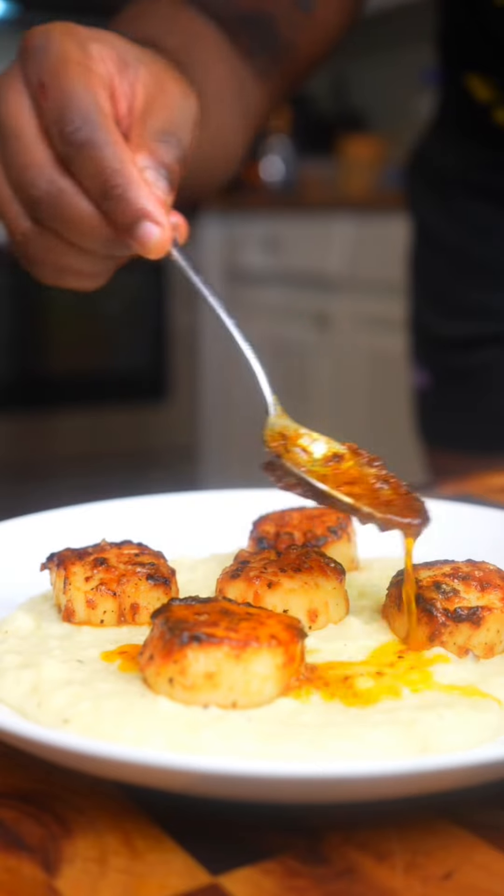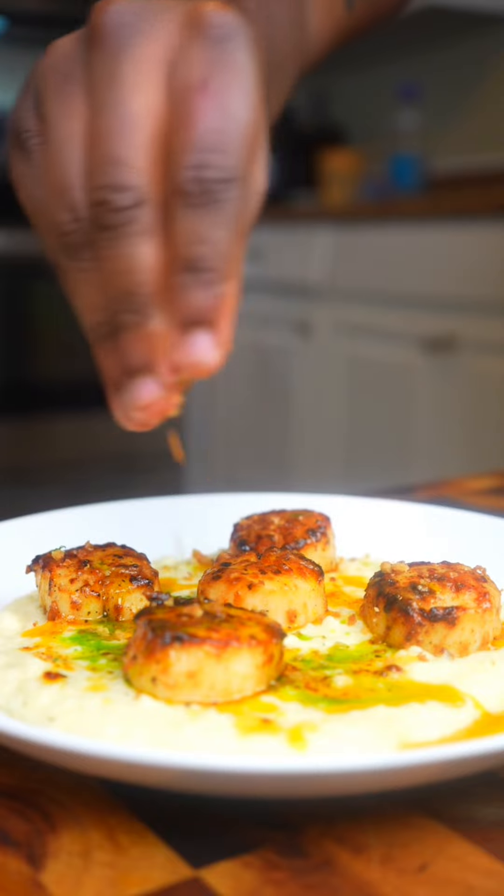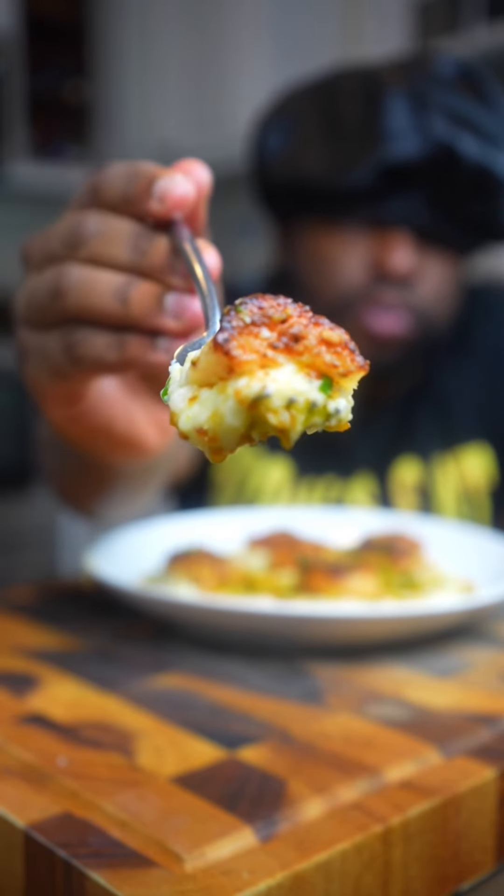First went down the mash, then the beautifully seared scallops, and then we hit it with some more of that habanero butter, some of that green herb oil. I topped it with some garlic parmesan toasted bread crumbs just for a little bit of texture, and some parsley.